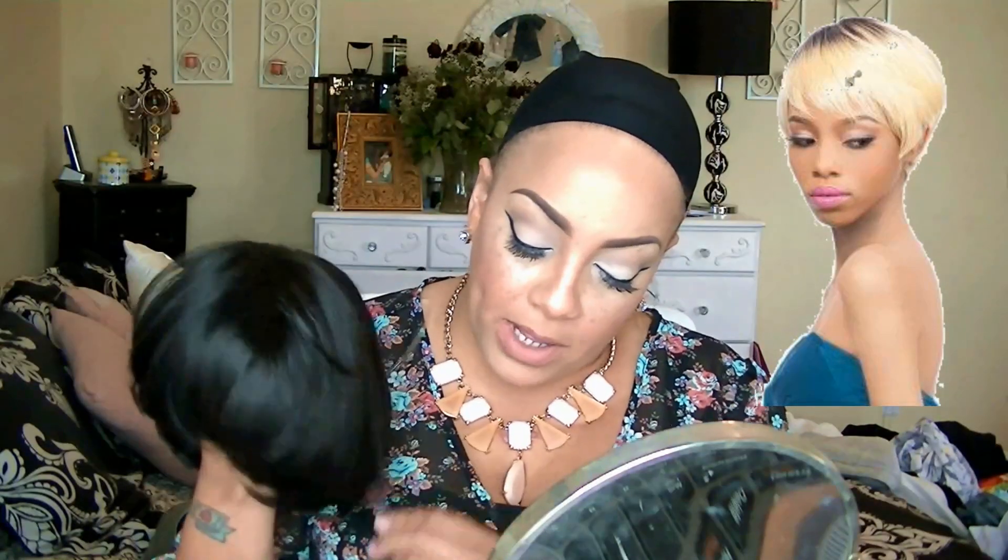This is a synthetic wig but it is heat resistant so you can add heat to it. I've never had the best experience with synthetic wigs when it comes to adding heat — they always went limp and didn't hold a curl. But there is a trick: spritz some cool water on any heat resistant synthetic wig and then curl it. Other than that, your wig is not curling.